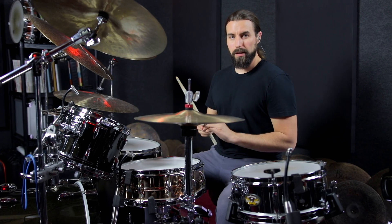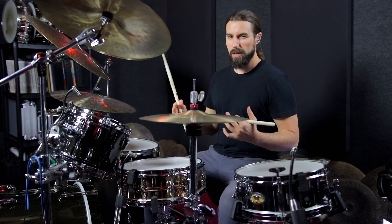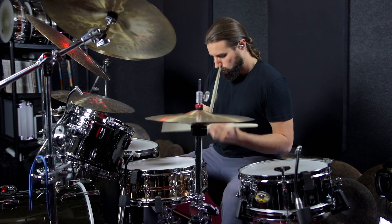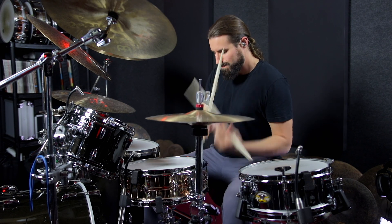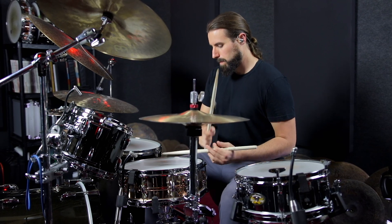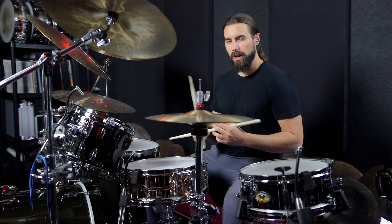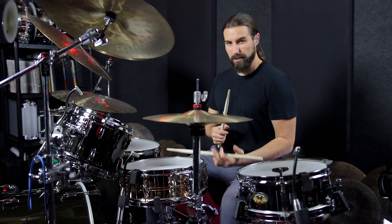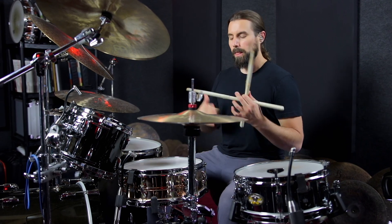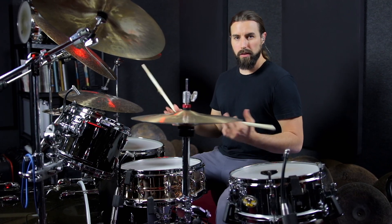Once you get it dialed in and you apply it to a groove like this eighth note rock groove, all of a sudden we have a much more powerful backbeat that has more impact, as opposed to just a standard center hit. So spend some time developing your rim shots. In the beginning, it can be kind of frustrating because it's kind of like target practice — sometimes you'll hit just the center, sometimes just the rim. But eventually, once you work on it enough, you'll develop the precision to access it instantly and use it whenever it's appropriate.